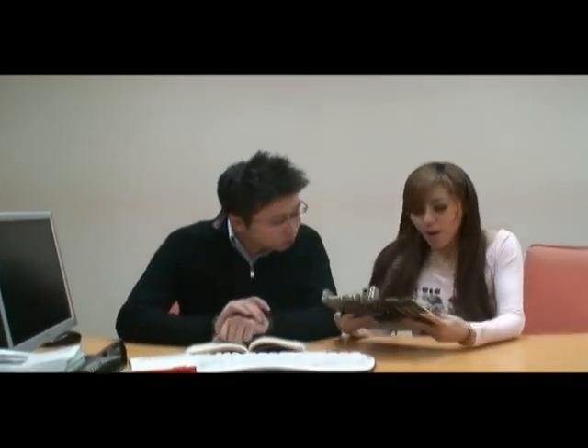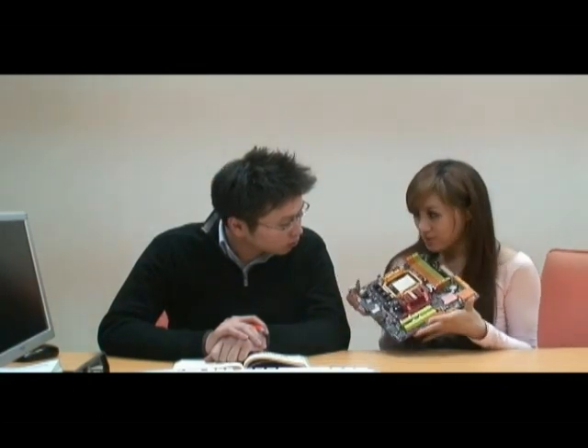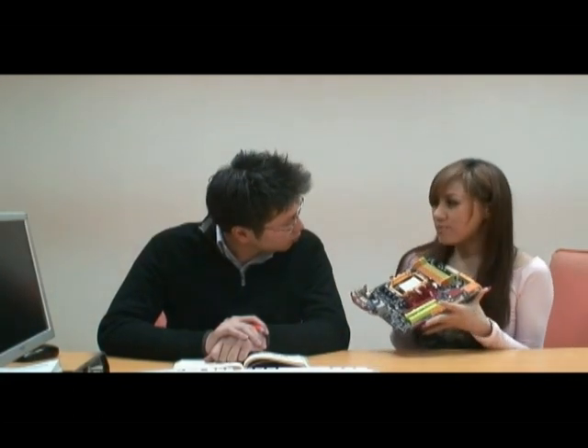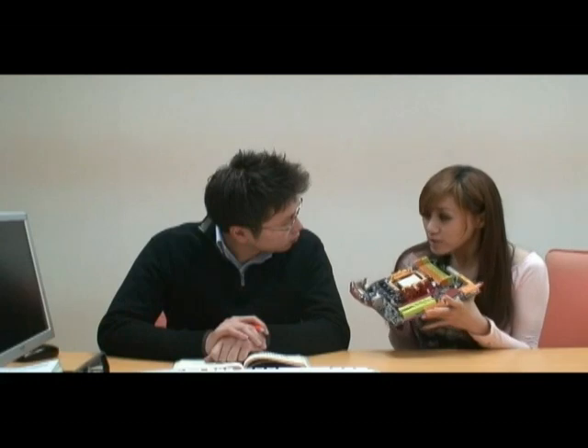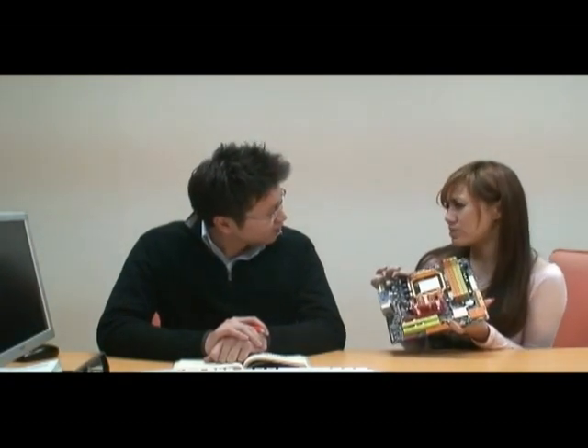You know, I've got the Biostar AMD motherboard, and this is a 2-core processor. But my friend told me that the Biostar has a super function that can make the 2-core processor become the quad-core, but I don't know how to use it. You don't know that? I don't know.